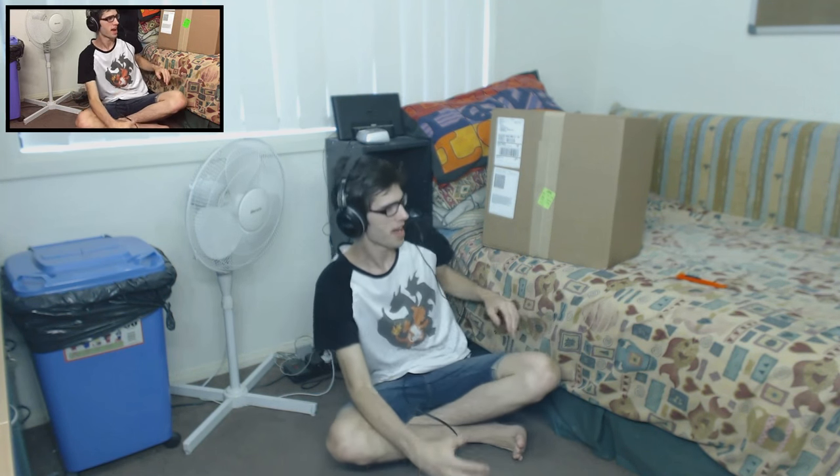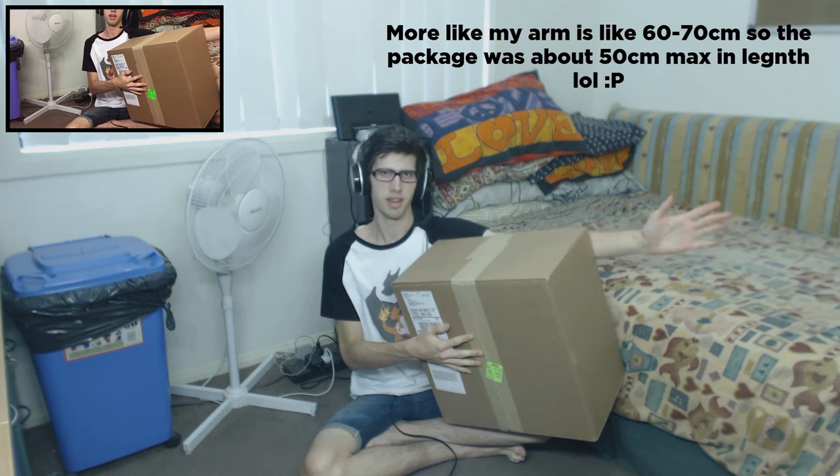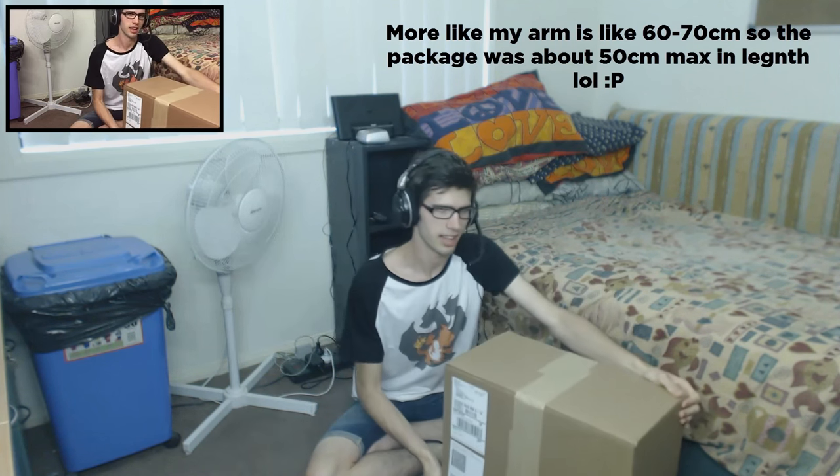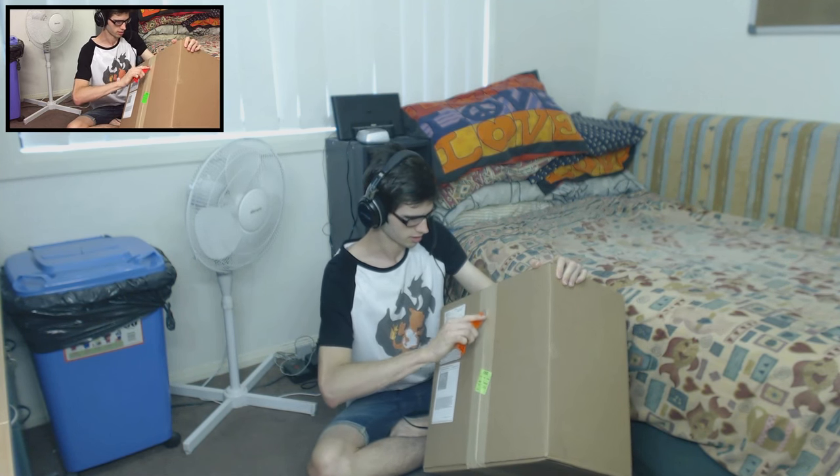Welcome to the actual opening of the package. As you can see up on my bed here I have the package — it's not quite as big as my last package but it is still a fair size. My arm is probably about a metre long so it's about 60-70 centimetres in length. Let's get cracking into this thing and see what's inside.